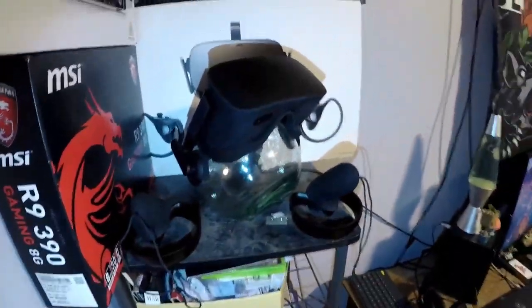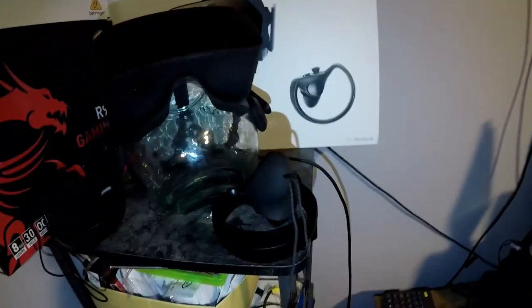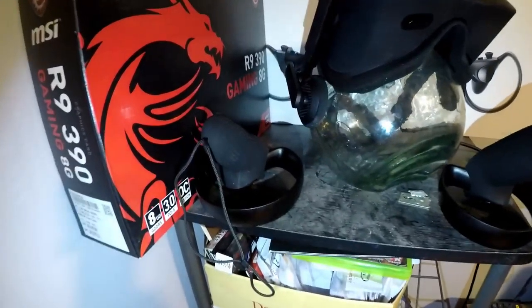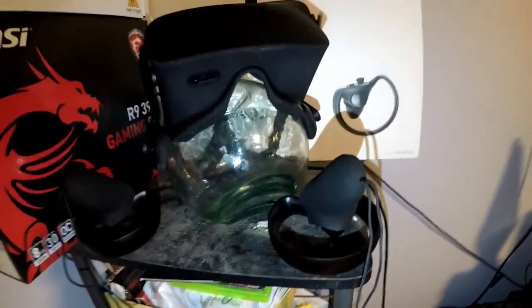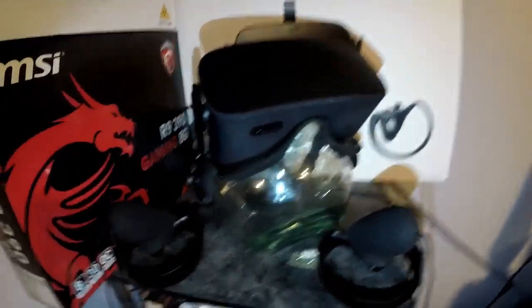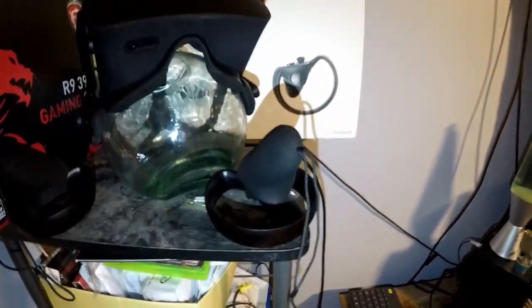I have VR - I'm an Oculus fan, I think the controllers are so much better. I haven't been able to play Vive, so I guess I'm a little biased, but I really like the way the Oculus feels and I like its controllers.